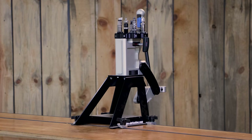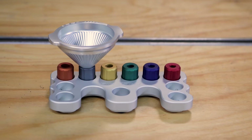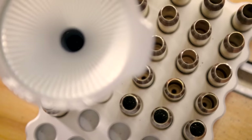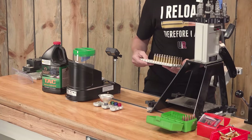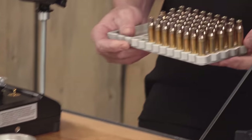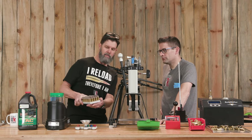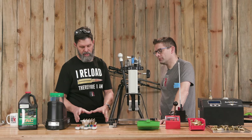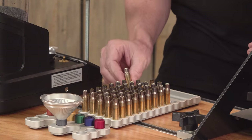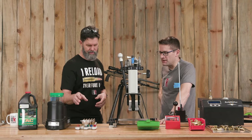You've already seen the Area 419 Zero Press, but we have some more Area 419 gear we just got into the shop - the funnel kit and loading blocks: we got the .223, the .308, and the Magnum case rim size loading blocks. This stuff is very nice - I love the beefy feel of it. It's not going to go anywhere. They've got nice rubber feet on the bottom, they don't slide around. The machining quality is very high; the cartridges fit nicely and snugly - very stable with chamfered holes that guide the case in.